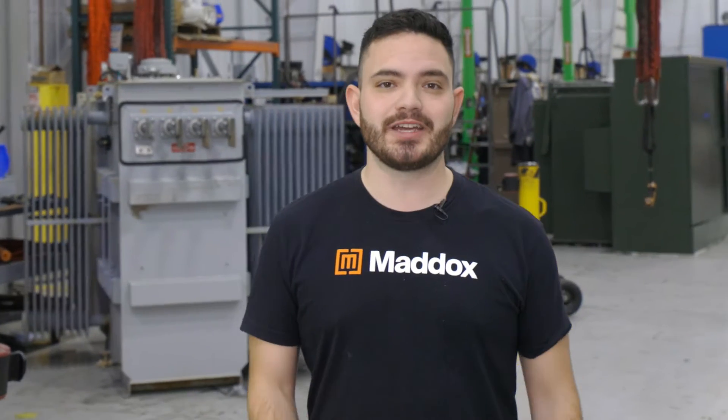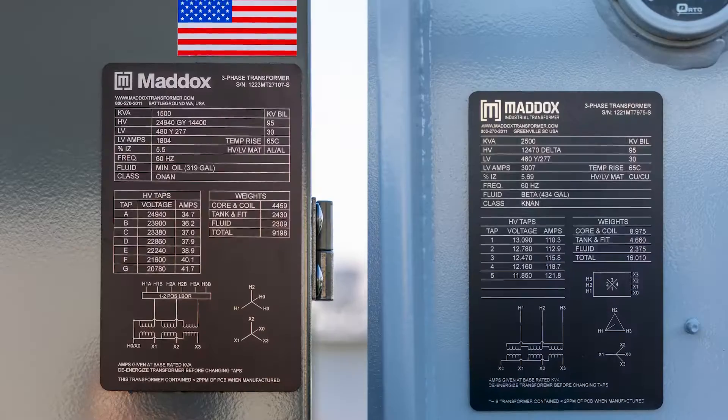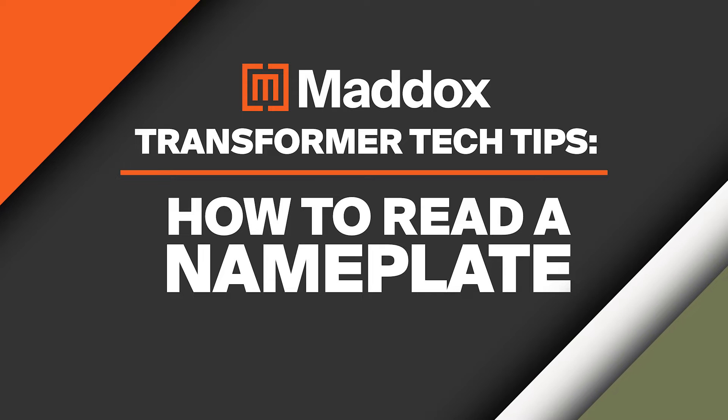Hey, it's Mack from Maddox here with another transformer tech tip. Transformer nameplates can be difficult to read if you're not familiar with them, but understanding the information they provide is critical to the safe and effective operation of the transformer. Today we're going to walk through the most important details on a transformer's nameplate.